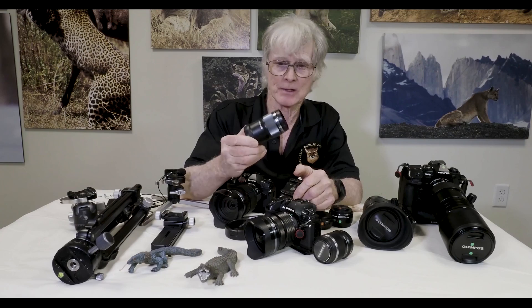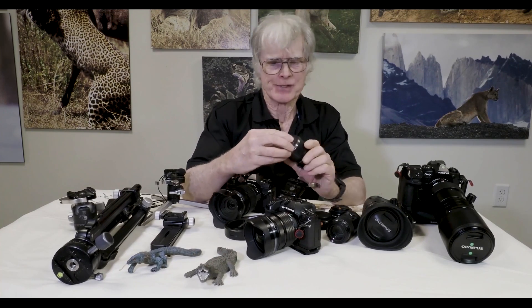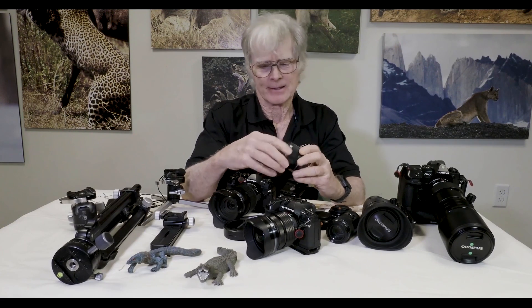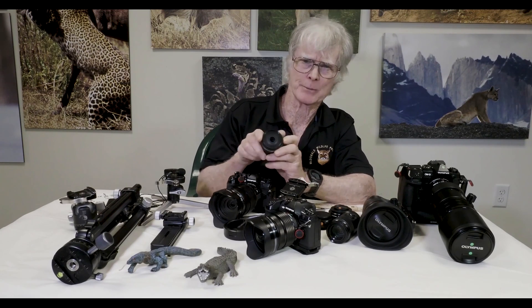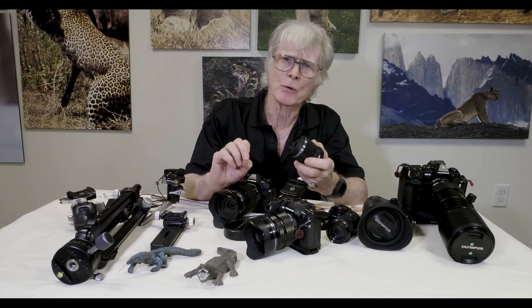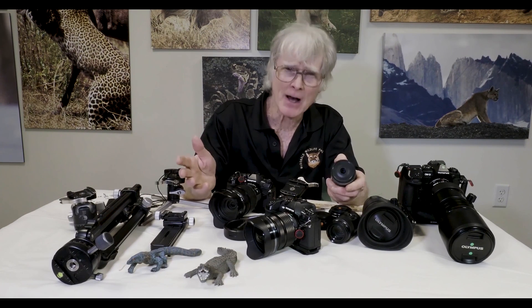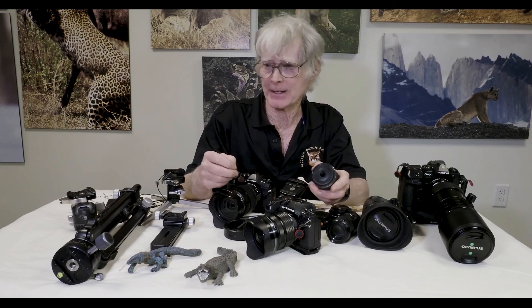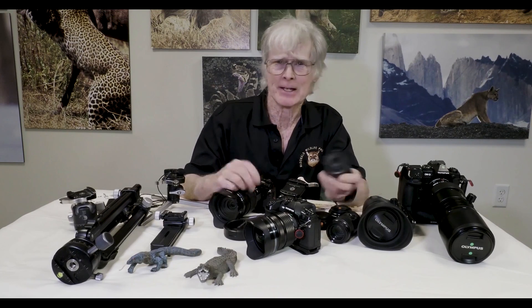Olympus also makes a 30 millimeter — think of it as a 60 millimeter equivalent — with a very small front element. This one will focus all the way down to a magnification ratio equivalent of two and a half times life size. So if you had a medium-sized house spider, grass spider, or wolf spider, it would more than fill the frame.